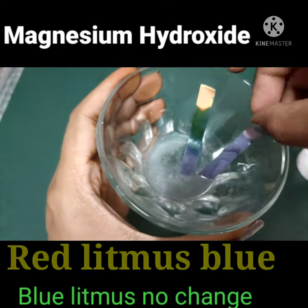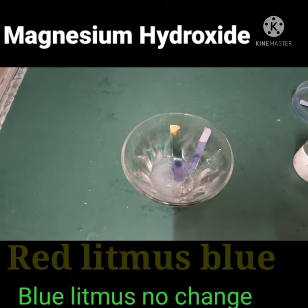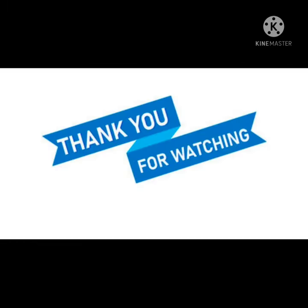The red litmus turns blue — it is a base. And there's no change in blue litmus. So magnesium hydroxide is a base. I hope you like the information. Hit the like button and subscribe to my channel. Thank you.